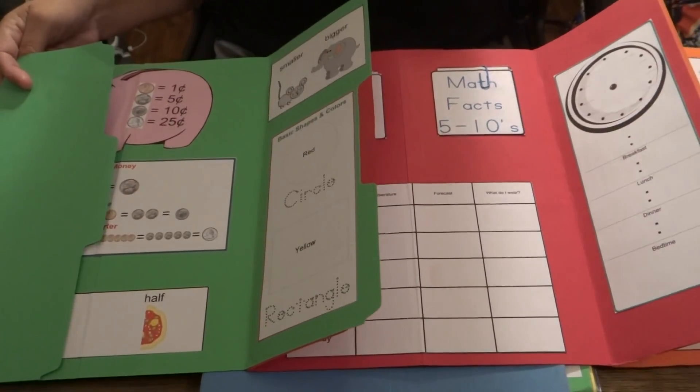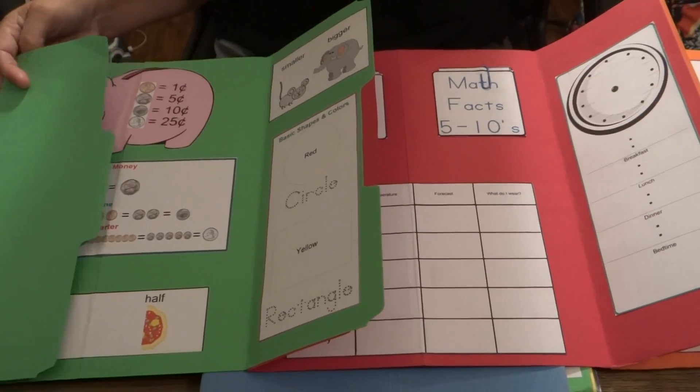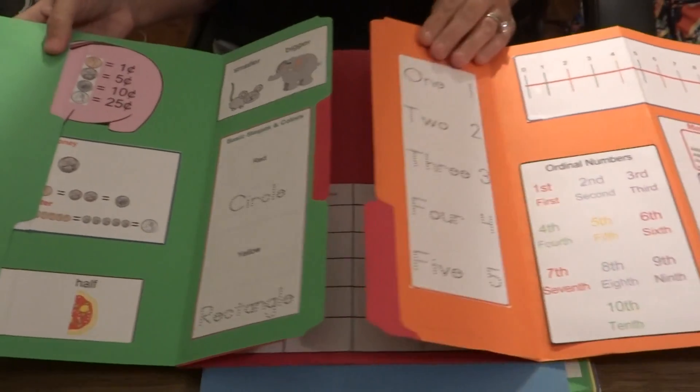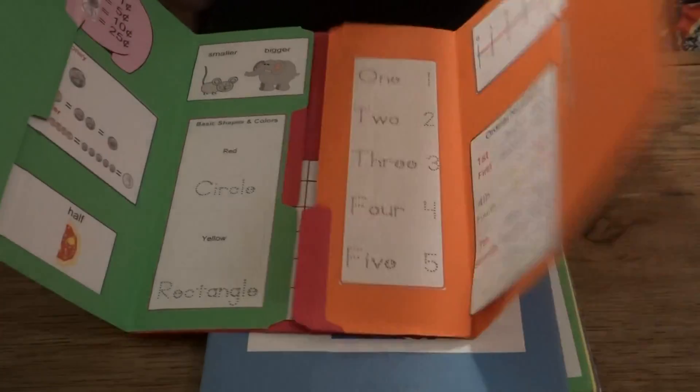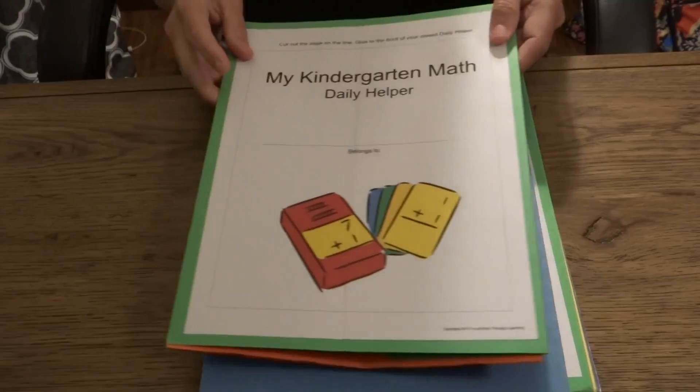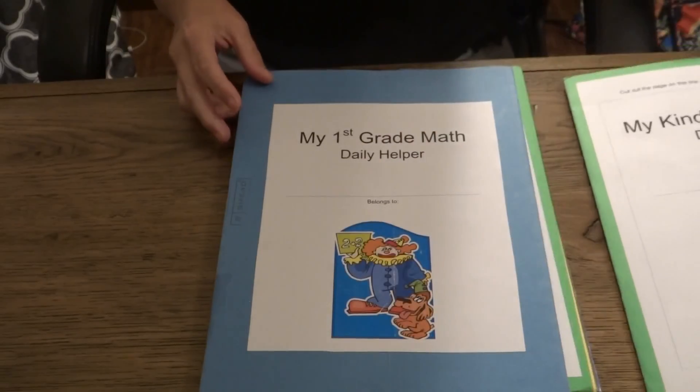The neat thing about these is all of us have had homeschool rooms with posters all over the walls for different age groups, and the neat thing about this is each child can have their own.